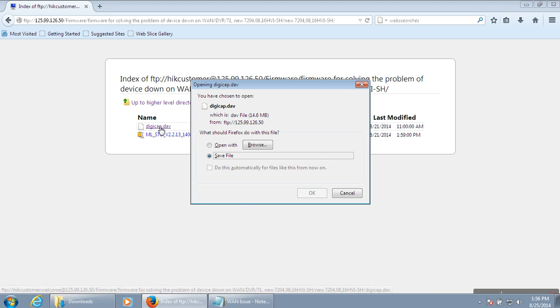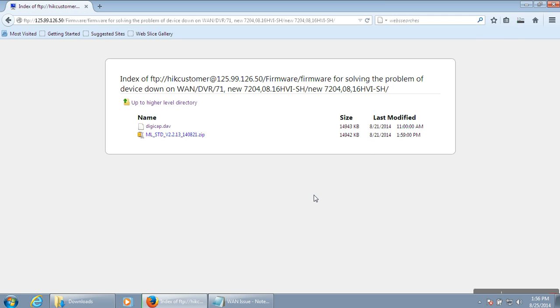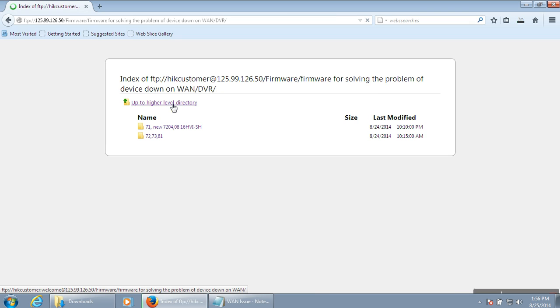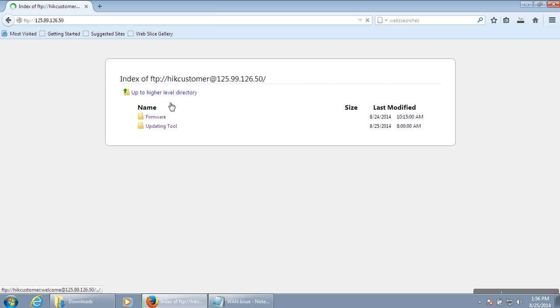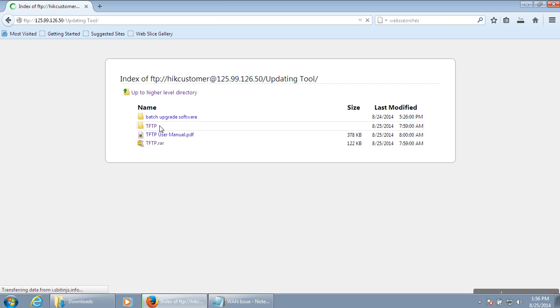Click and save the firmware file. Also download the TFTP tool from the same link. Go back and navigate to the updating tool TFTP and save it.